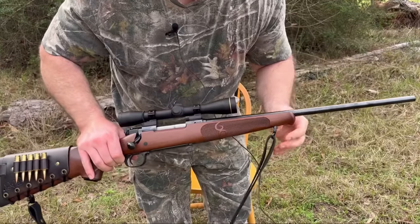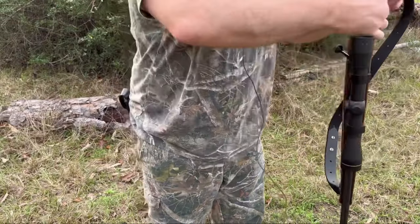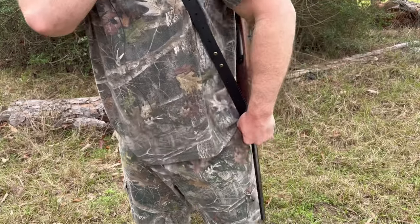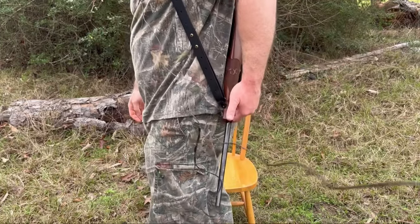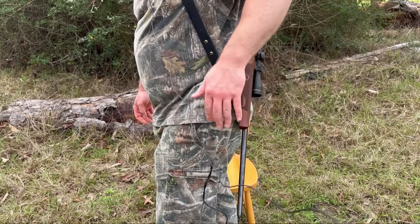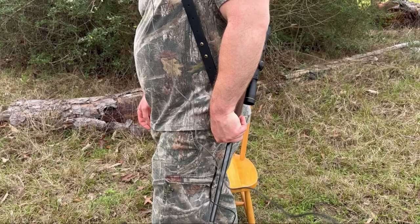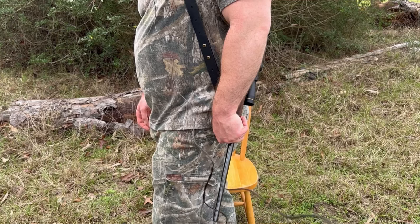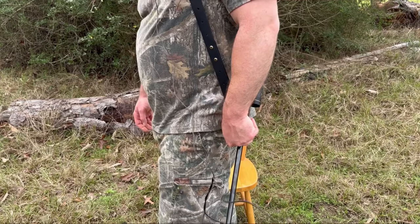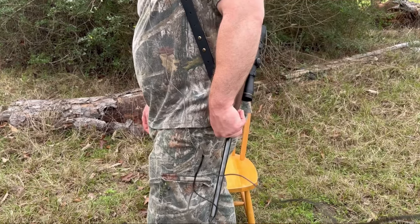Something else I want to show you is the forend. I like to carry my rifle slung upside down — it just feels natural to me. The length of the forend means that when it's slung like this, my hand naturally rests around that Schnabel forend tip, making it really easy to keep the rifle steady and not bouncing around on my shoulder while I'm carrying it. With a regular featherweight, that Schnabel tip is a little bit further down and it just doesn't feel as perfect. This one is dead on.